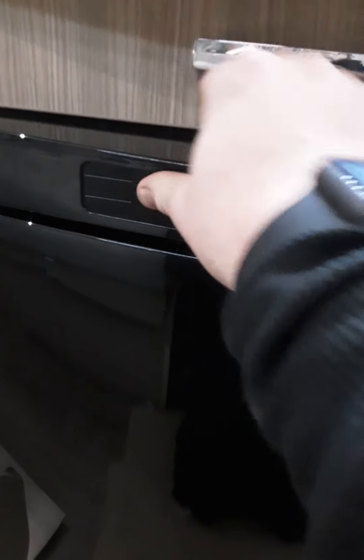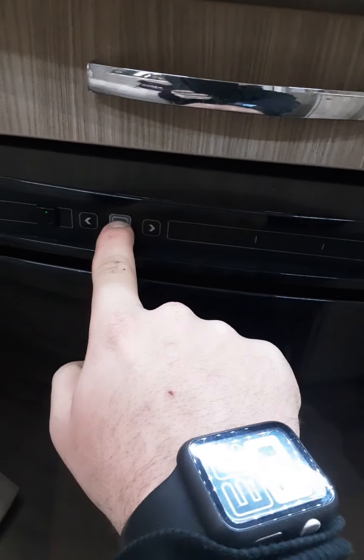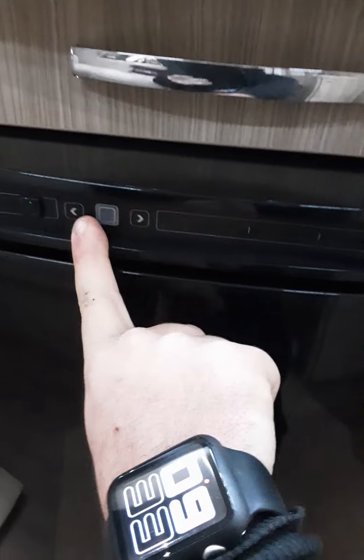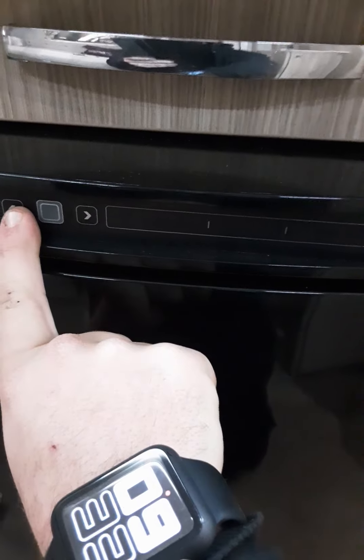Behind is your Thetford fridge. To turn on, hold this power button for a few seconds and it will all turn on. You have three settings — to change the source, hold this square button and you've got gas, 12-volt or 230V. 230V obviously runs on mains.